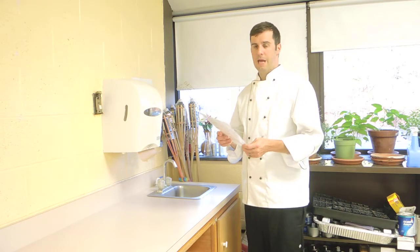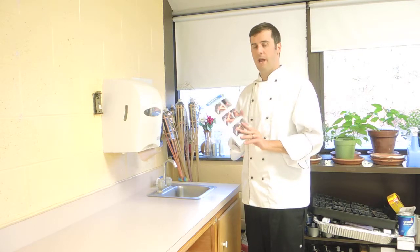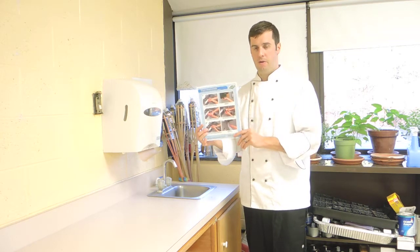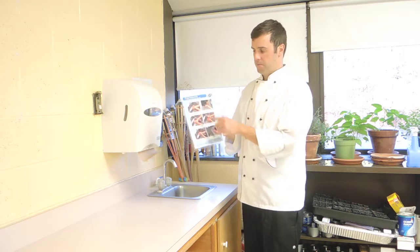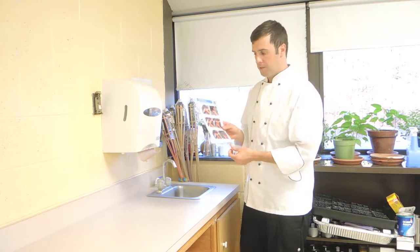Alright, so before we go into the laboratory to actually do the hands-on demonstration of the dishwasher, we're going to go over the proper hand washing procedures that we talked about earlier. So the six steps — we're going to go ahead and demonstrate how to actually wash our hands properly.